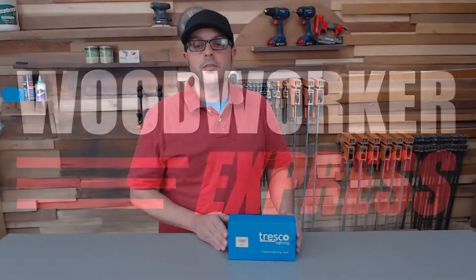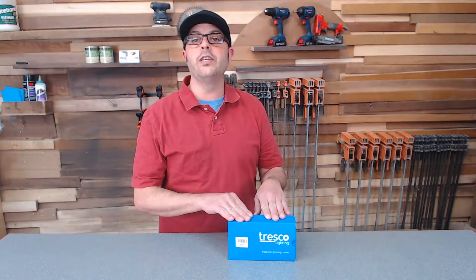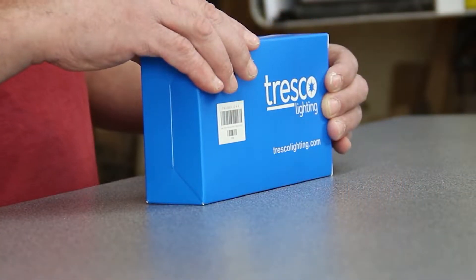Hello there, welcome back to Woodworker Express. Today we're going to be talking about the Tresco Lighting Power Supply. This is Tresco's LED transformer for all their 12-volt lighting. Let's take a look inside.